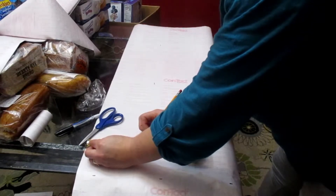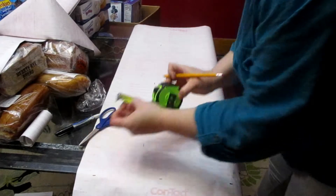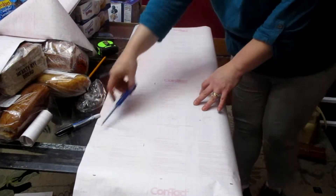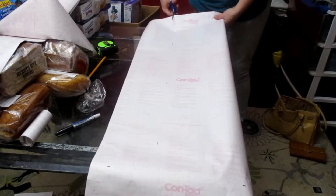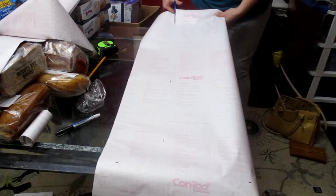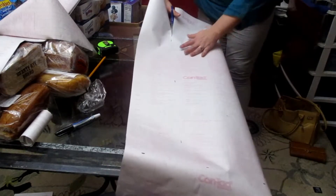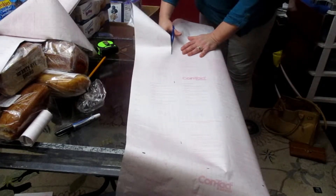Now I'm just applying my measurements to the back of the contact paper, and it was so easy because of the grids. The grids make it super simple — I basically just mark the line and follow the grid all the way across. How simple is that?